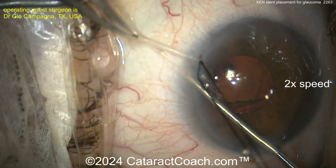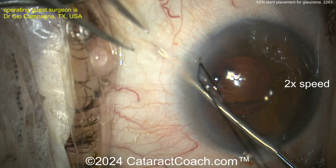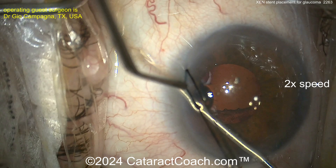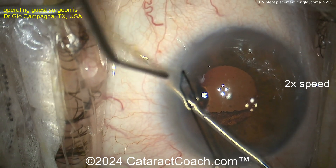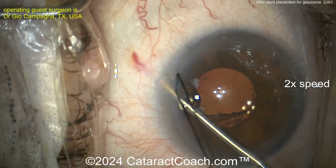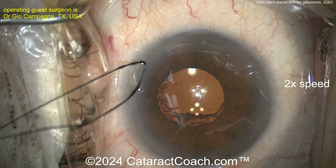Nice and easy — that's a really good-looking positioning. We're going to confirm it by putting up the gonio mirror, the gonio prism. There we go — there's the device, and that's going to create an outflow channel from the anterior chamber into the subconjunctival space.